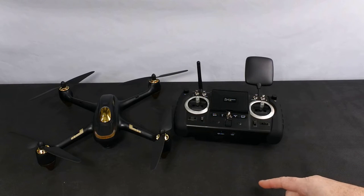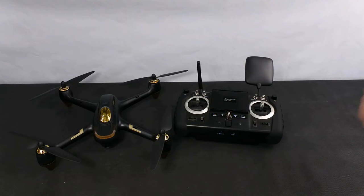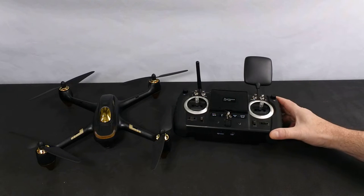I've got the Hubsan 501S, the Parrot Bebop 1, the Parrot Bebop 2, the ASMSE-GO35, and the Bugs 2W — not in any particular order. We're going to look at these because you can still buy some really nice quads on the market at a really good price. So let's have a look at this one.